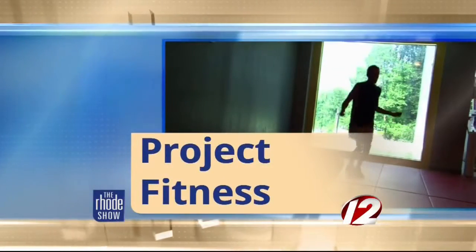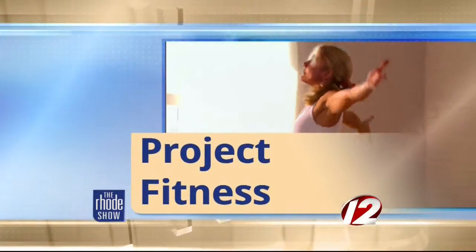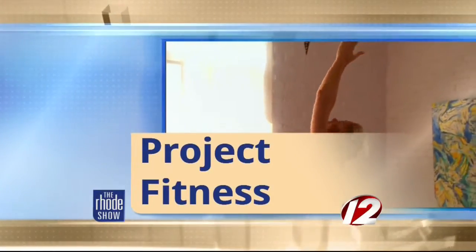This morning in Project Fitness, we have got a great challenge for all of you out there. If you're like me, every so often you kind of hit this rut — you want a challenge, you want something to keep your fitness going.